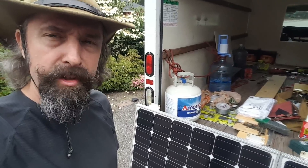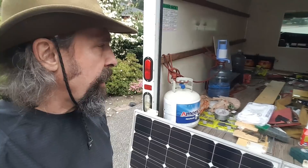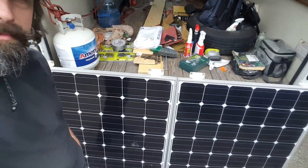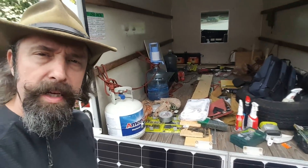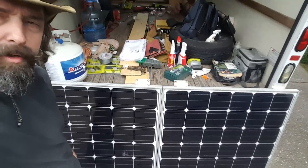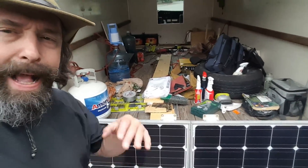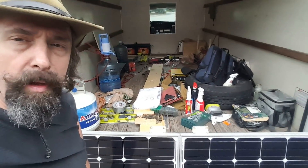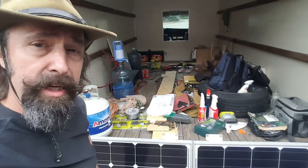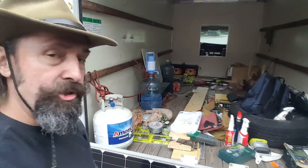Step two is going to be to mount the solar panels, because I've been carrying them around in my van from the last van. These are my same solar panels I had on my first DreamSight Out rig, and they're still in perfect condition. I want to get them out of the back and onto the roof where they belong, and it just means I'm that much closer to having electricity in the van. It also frees up space in here.